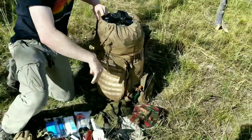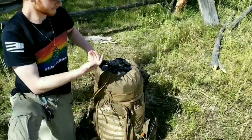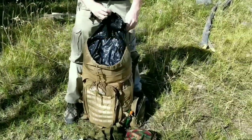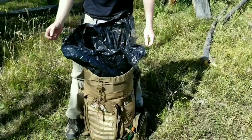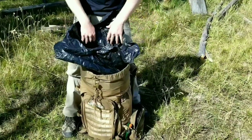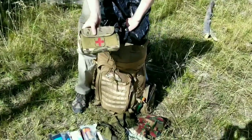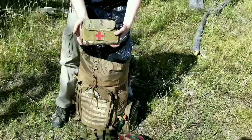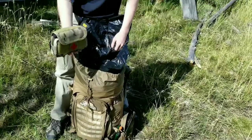Now into the main compartment. The Kelty cinches up in two different spots, which is nice. I have it lined with a contractor grade trash bag to keep everything from getting wet if it's raining or if I have to cross a river. First things first I have my trauma kit.